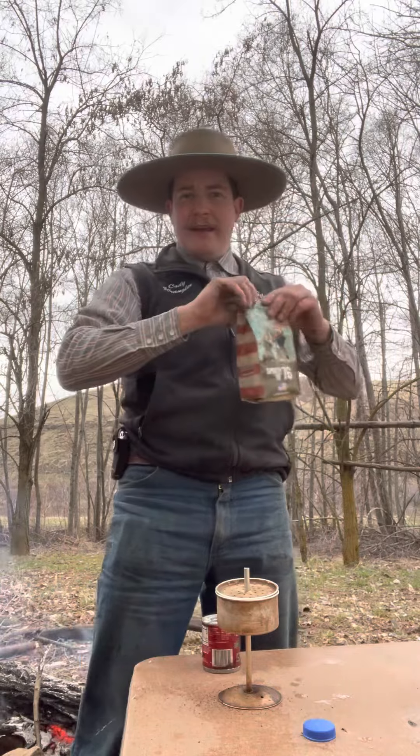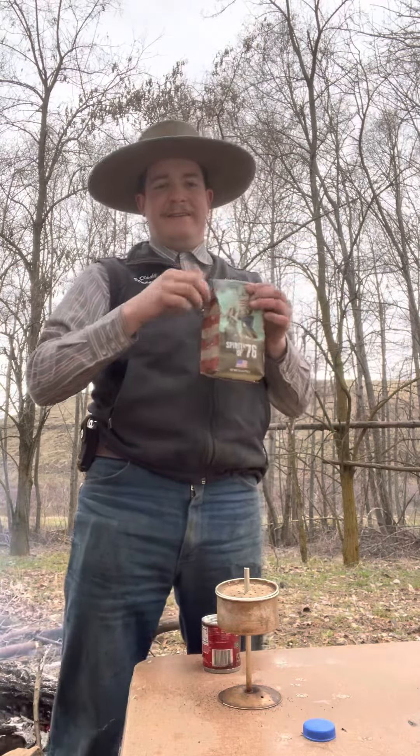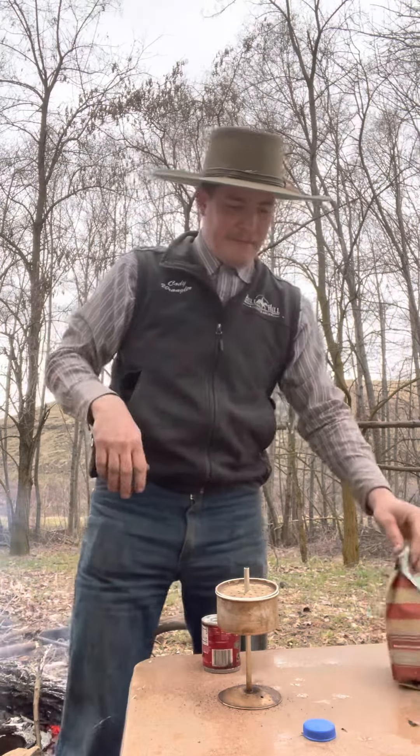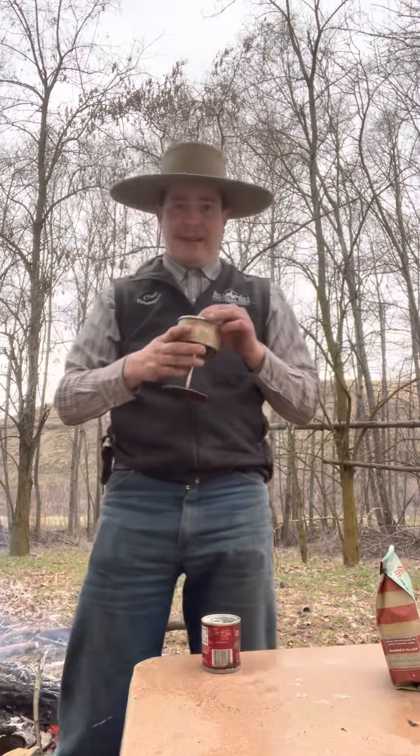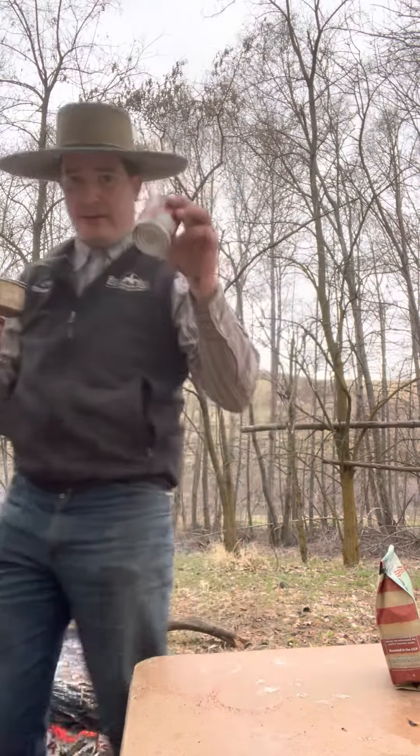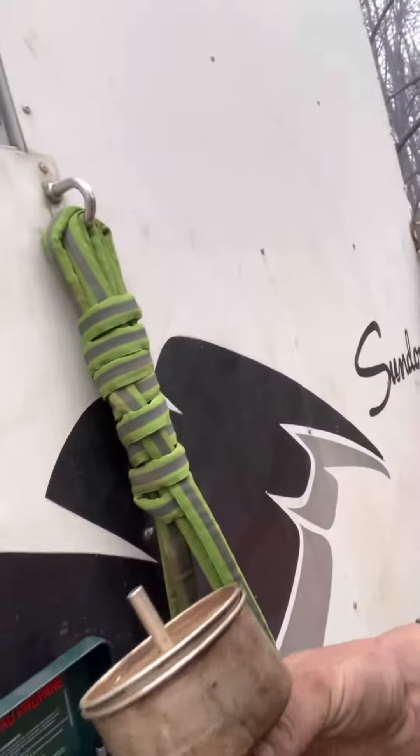It does take quite a bit longer to get your percolator coffee versus your machine coffee, but it does have a lot better taste. This is also part of my supper. Now you want to come over here with all your things — it's going to take a while to get to boiling.